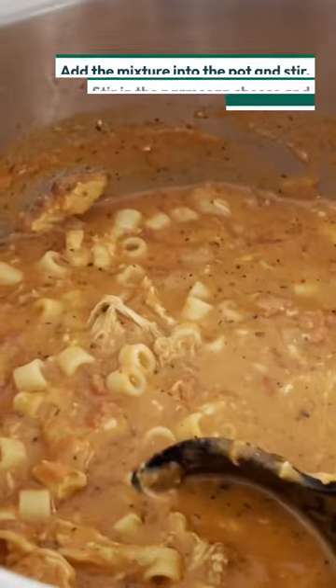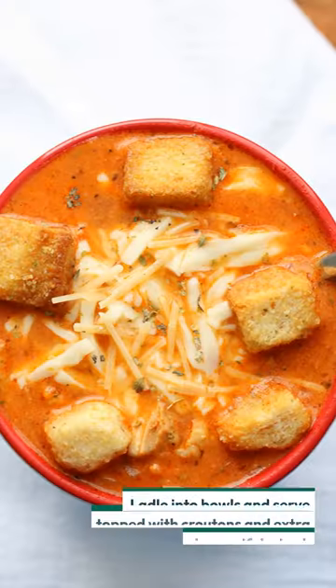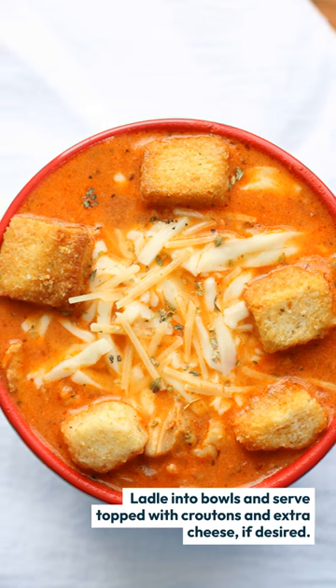Then add in the dairy and your cheeses — your parmesan, mozzarella. Ladle into bowls and top with parmesan cheese.